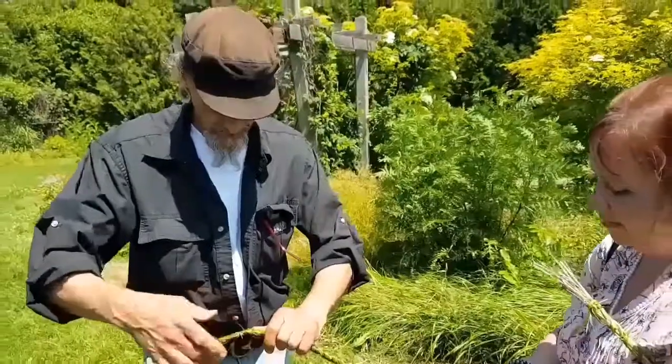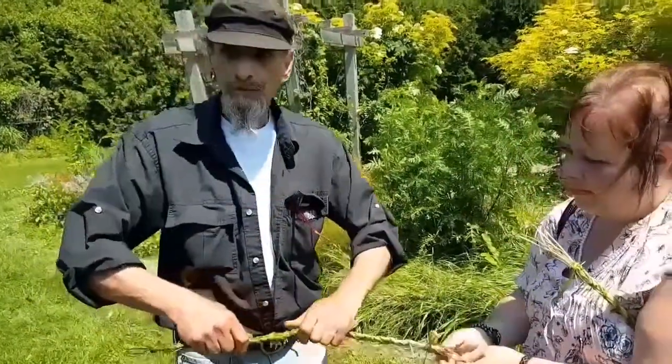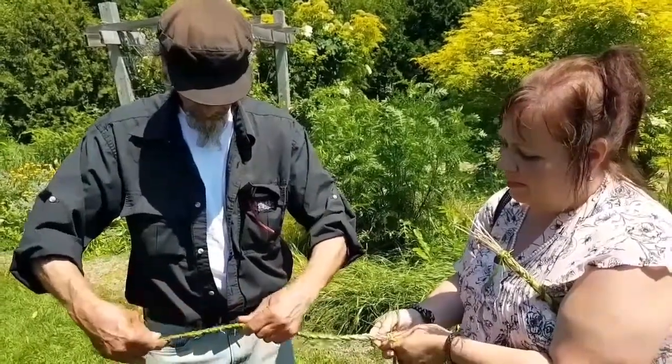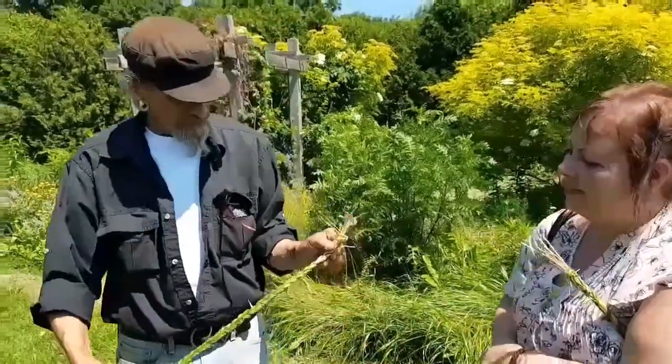While it's damp, you want to straighten it out, put it in a flat area to dry so it dries flat, and try and keep it as straight as possible. There we go. Voila.